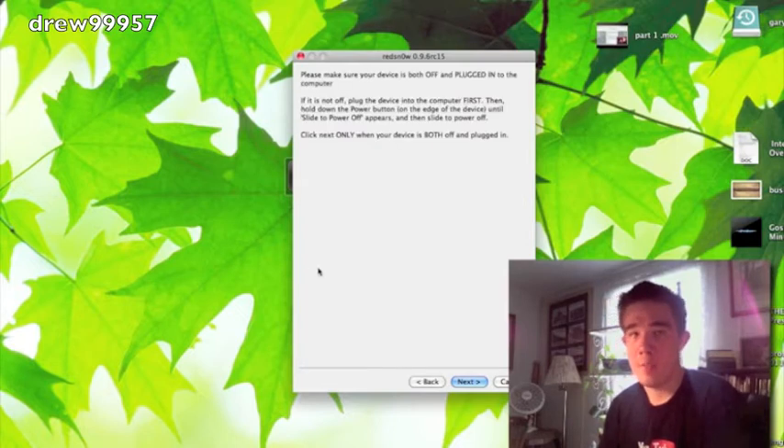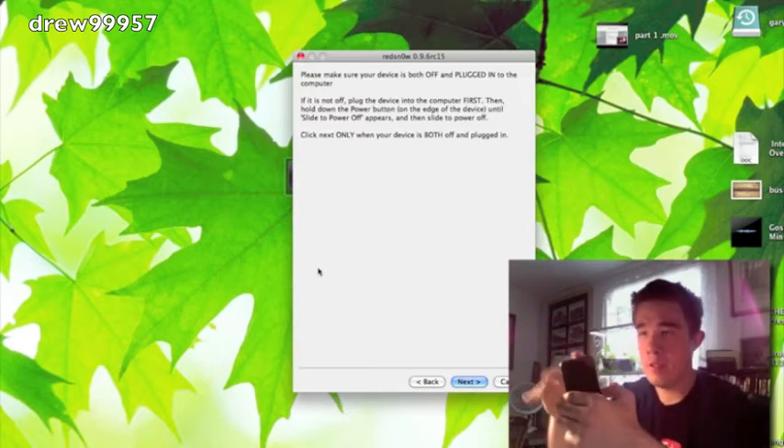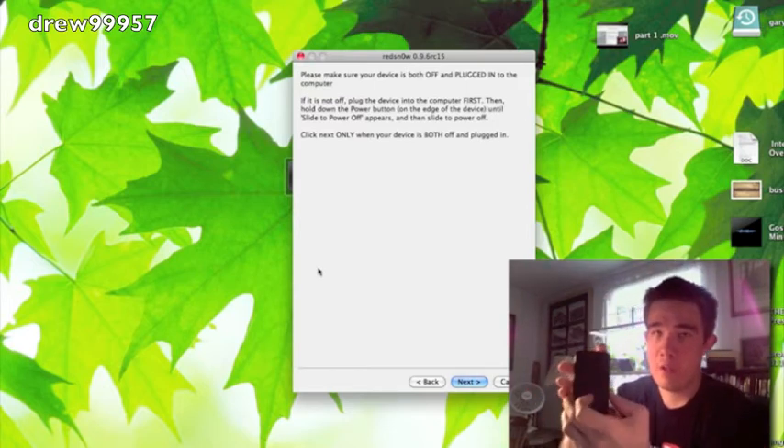It's going to say please make sure your device is plugged into the computer. We are plugged in — now let's go ahead and power off the device.